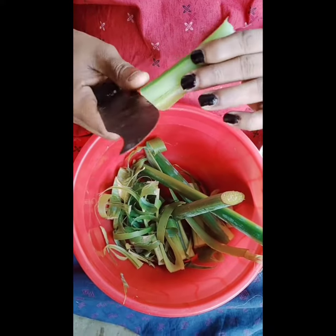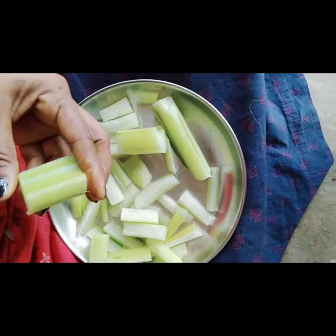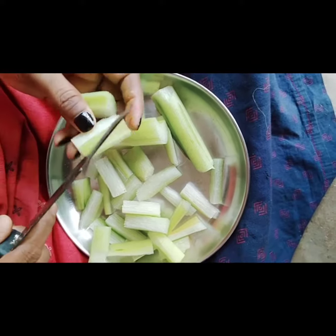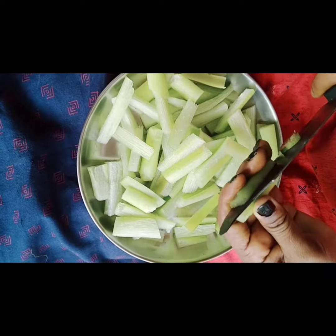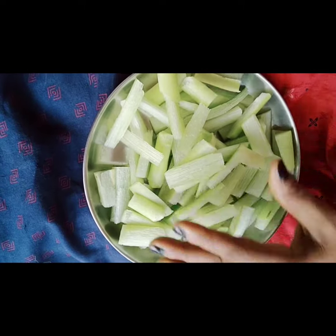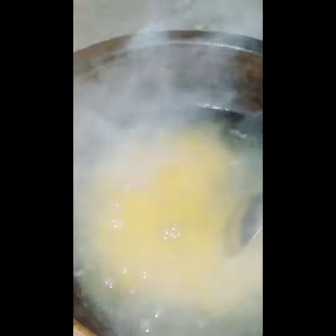Now put the joliets into the bowl and cut the joliets. Open the joliets with oil, then take the joliets out. The joliets are filled, so take the joliets to cook.